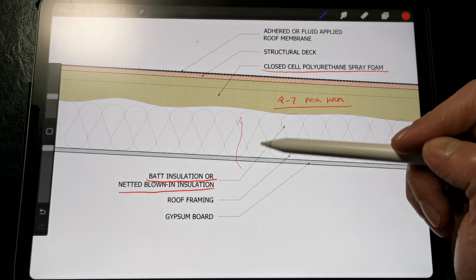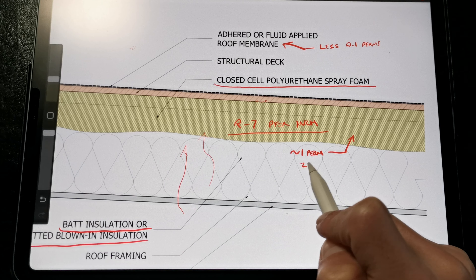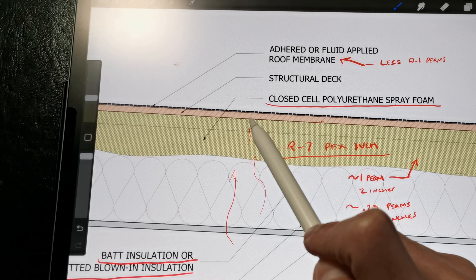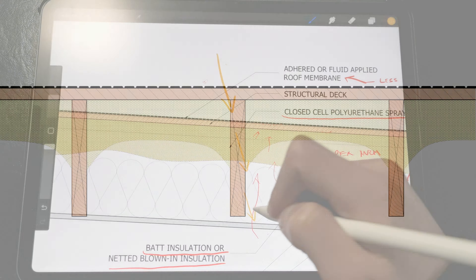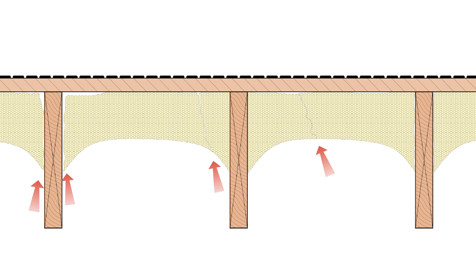Warm, moist air wants to diffuse into the assembly. We have an impermeable roof membrane, and a lot of roof membranes are less than 0.1 perms, while closed-cell spray foam is around 1 perm for 2 inches and around 0.25 perms for 5-6 inches. This is enough that moisture can diffuse up into the assembly and get trapped during the cold months. It does increase the moisture content of the sheathing and framing. Then the heat of the sun drives that moisture back inside. When the wood is saturated it expands, but when it dries it contracts, so rapid expansion and contraction can cause the spray foam bonded to the framing members to crack. This negates the air barrier effect, so moisture can leak through via air leakage and condense on the cold sheathing, rotting out the decking since it can't dry out easily.